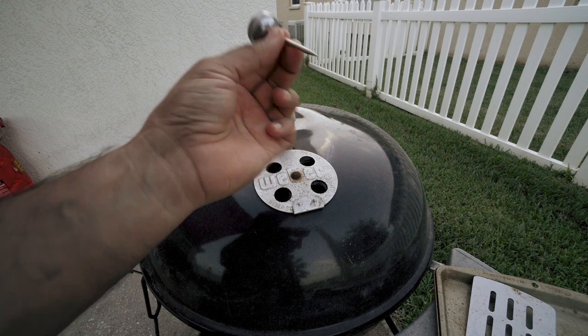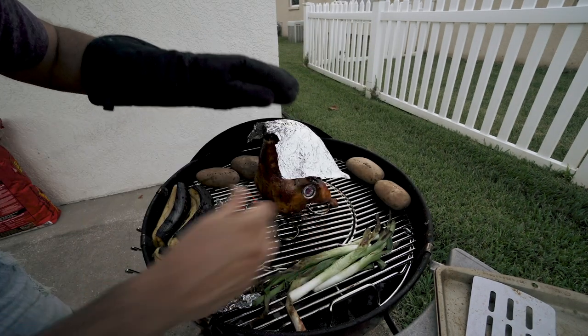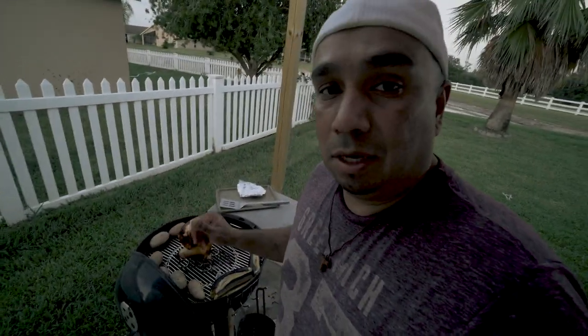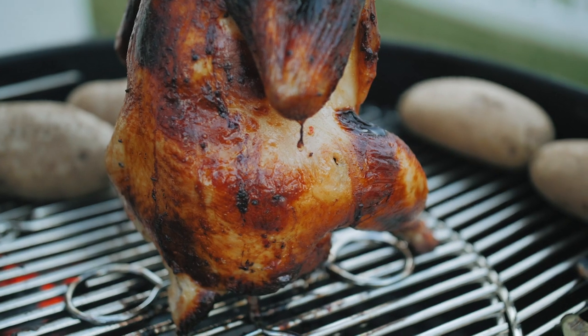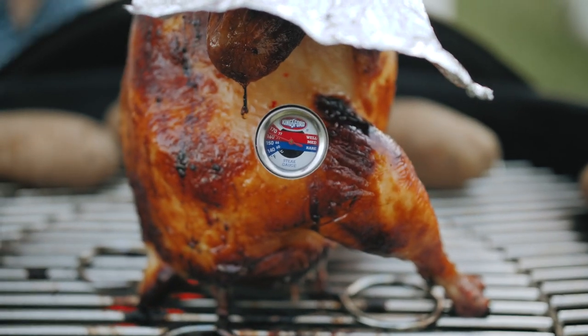Let's go ahead and check the temperature of the chicken. I got one of these little steak thermometer gauges, I'm just going to use this. A good way to tell if it's done — you can poke the chicken and if a little bit of blood still comes out, it's obviously not cooked. If you see clear juices coming out, you're getting closer. Right now I poked it and the clear juices are coming out and it's at about 165 degrees, so we're almost done.